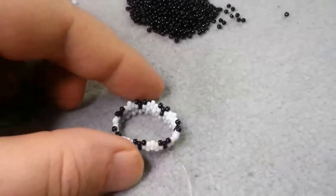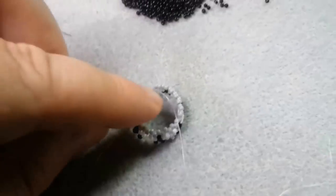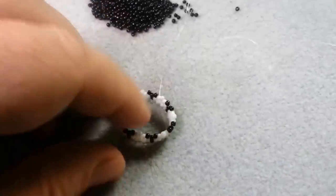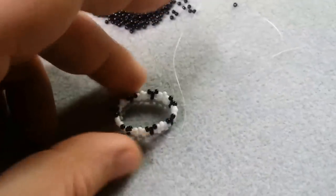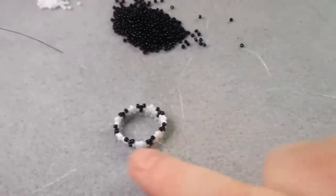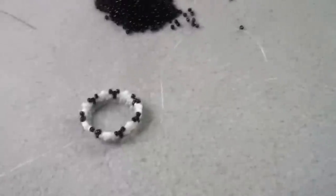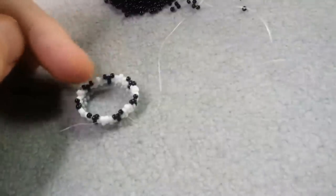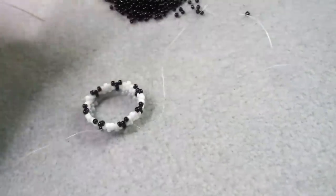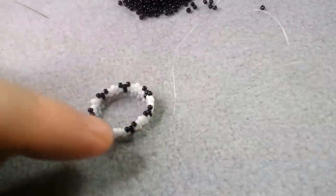We're finally starting to get our pattern going. I went ahead and started snugging it up too, and now it's starting to form a tube. You can see where I was talking about 42 beads — that's six by seven. I'm going to be doing the six, or the three, and there's seven repeating things. So you can see that: one, two, three, four, five, six, seven.